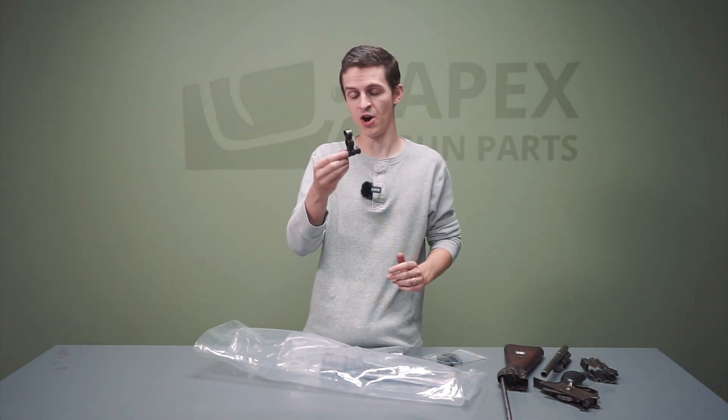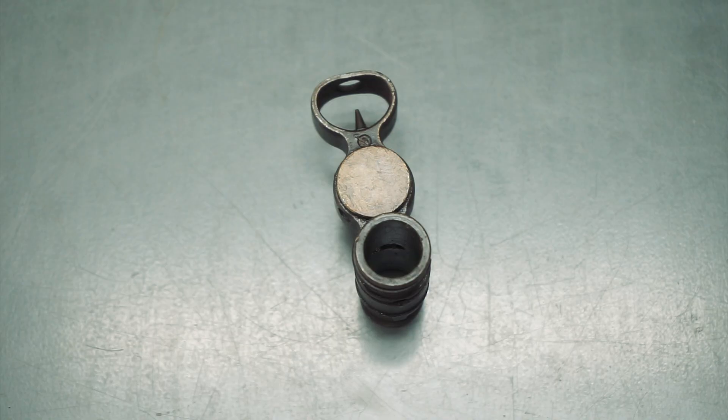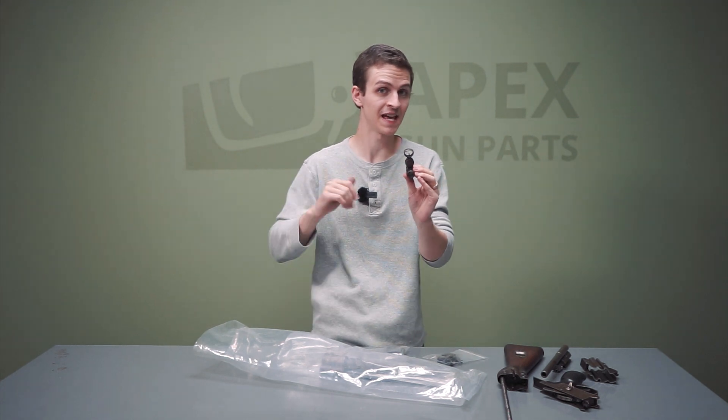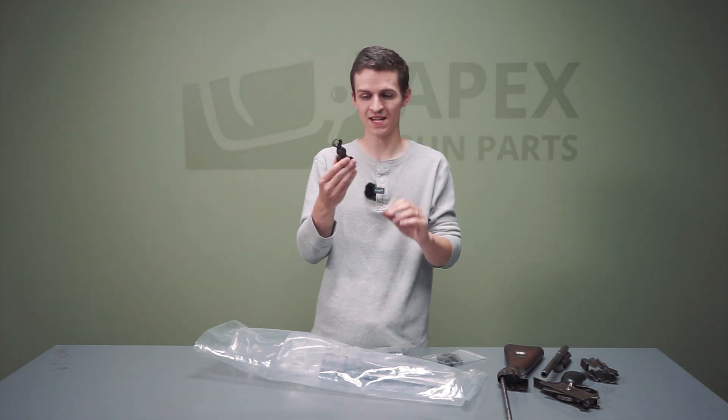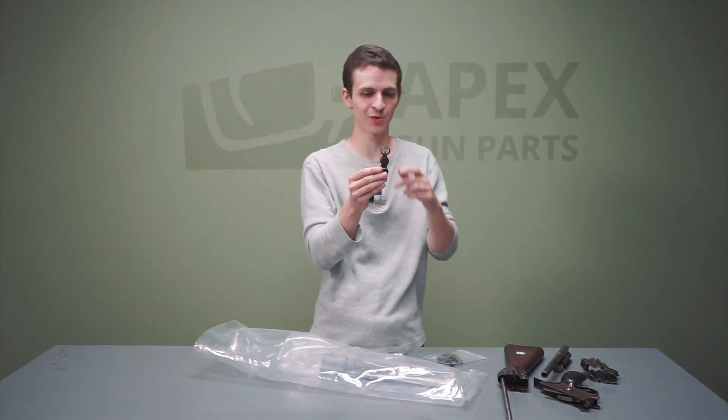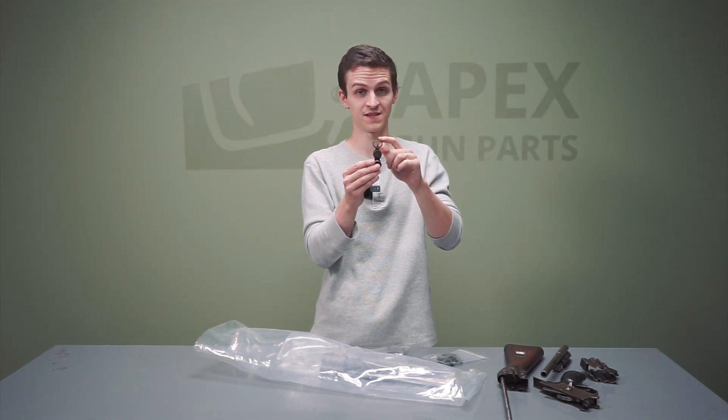Now we've got the front tri-post assembly. If you look at it from the front, you might think the hole here looks damaged — all squished. No, that's actually how they designed these M61s. They have more of an oval shape to them, kind of reminiscent of the STG44, but this is exactly how they manufactured them. They're more oval shaped.